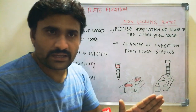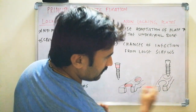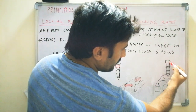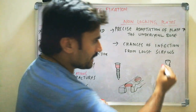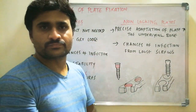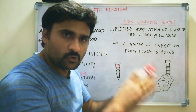We will generally see about non-locking plates. In non-locking plates, this is the non-locking plate, this is the screw, these are the threads, this is the head part. In the head part, there are no threads. The head gets adapted to the underlying bone in the plate's hole. So, this is the plate hole — there are no threads in the plate hole also.